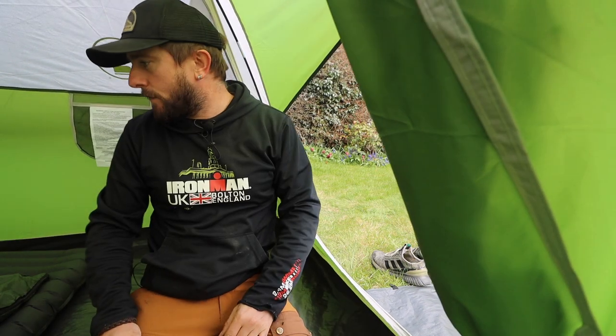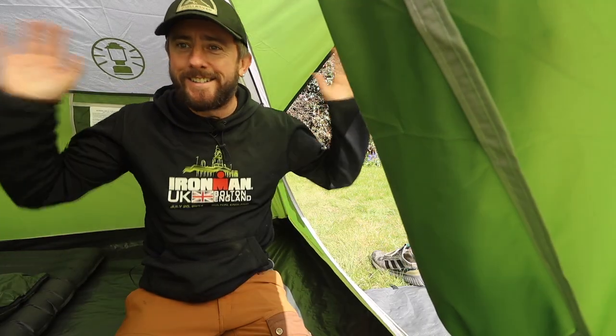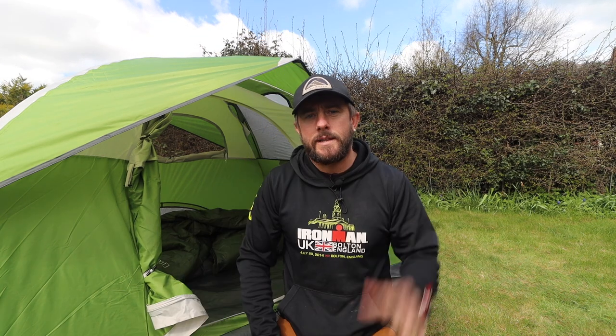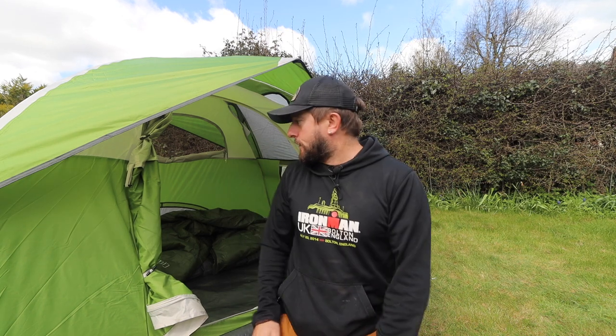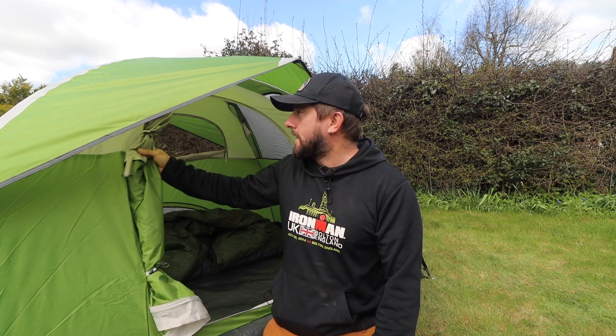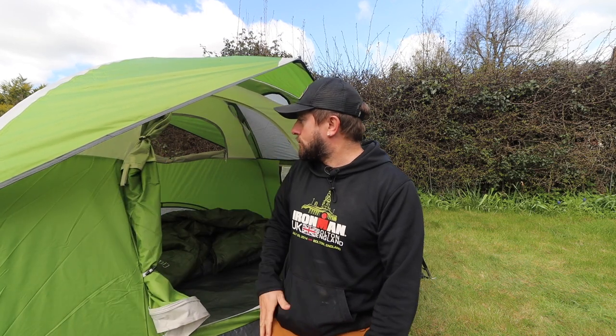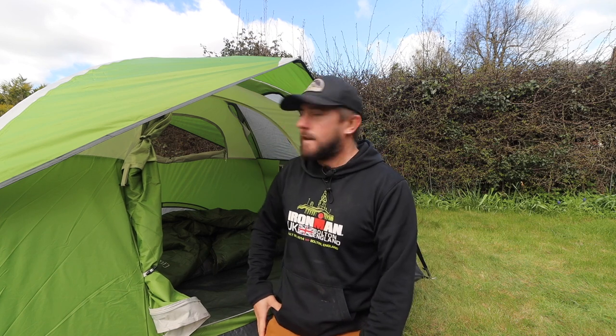Absolutely fantastic — plenty of room for two people and all your kit; you could even get three people in here. There you go — a full camping setup for beginners, intermediate campers, or anyone really, for 290 pounds. It's lightweight, it won't break the bank, and all the gear is quality. I wouldn't recommend it if I didn't think it was good. If I didn't have the tents I already own, this Coleman would definitely be on my radar. I'm very tempted as it's perfect for campsites in summer too. I'm going to be giving all of this away to someone just starting out in wild camping.